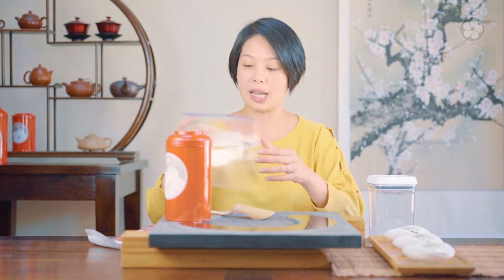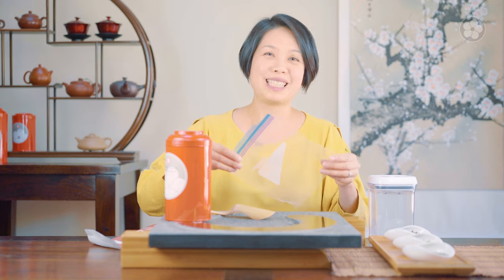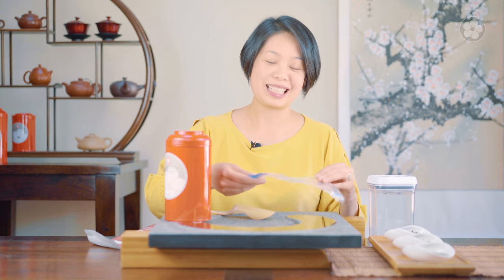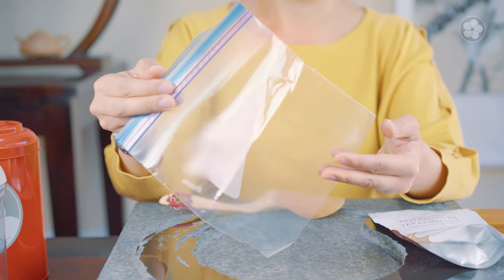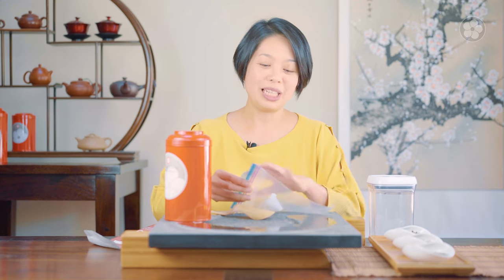Don't use Ziploc bags — these are convenient and they're everywhere, but plastic containers and plastic bags like this have a plastic scent, and of course they're exposing the tea to light as well. So it'll change the flavor of your teas, especially when you have teas like green.